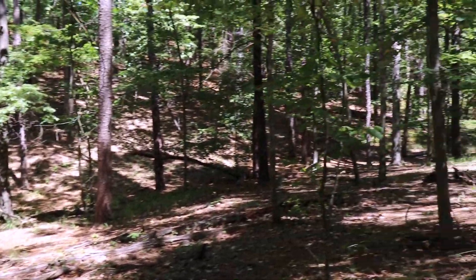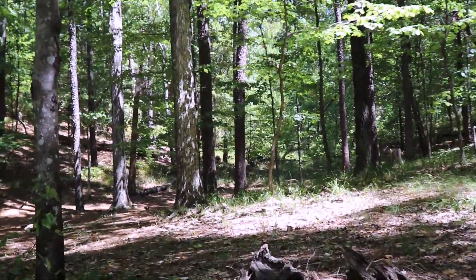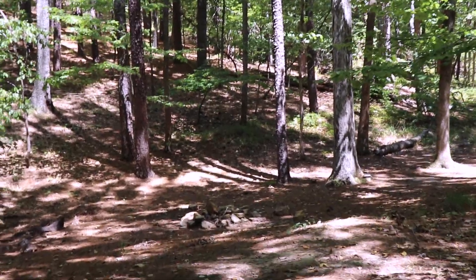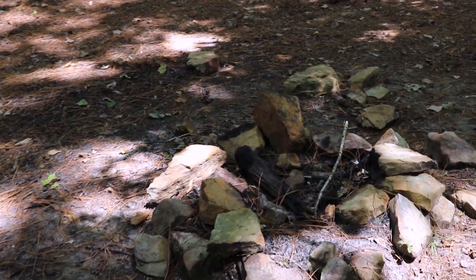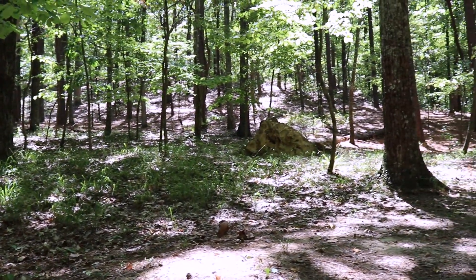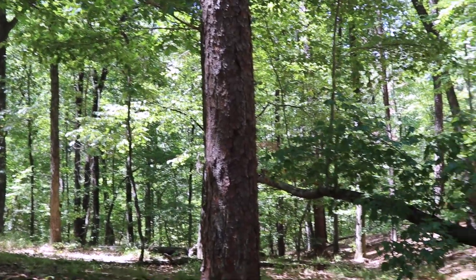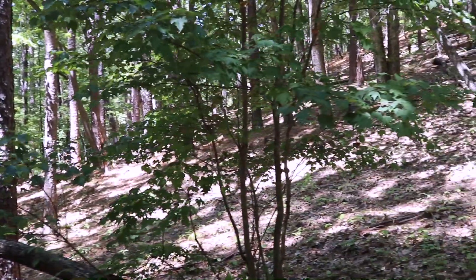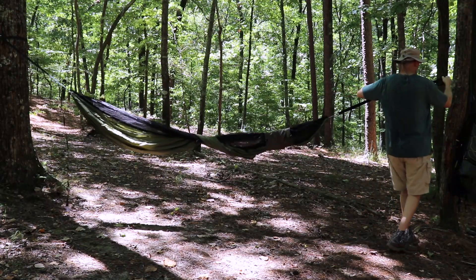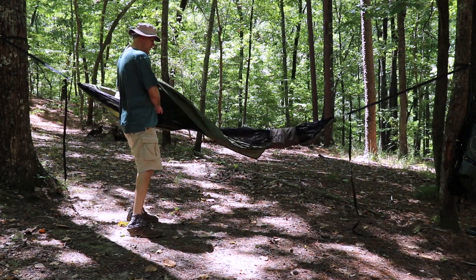Here we are, camp 2 — let's check it out. It's a good site, right off the yellow trail. It's not far from the north trailhead; it's about a mile and a half hike to get over here. Let me give you a little 360 tour. You're surrounded by foothills at camp 2.